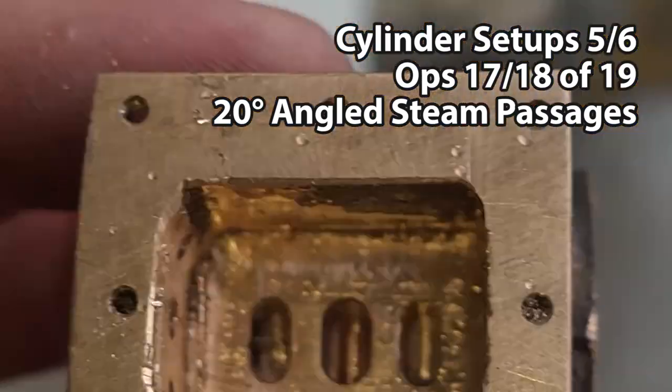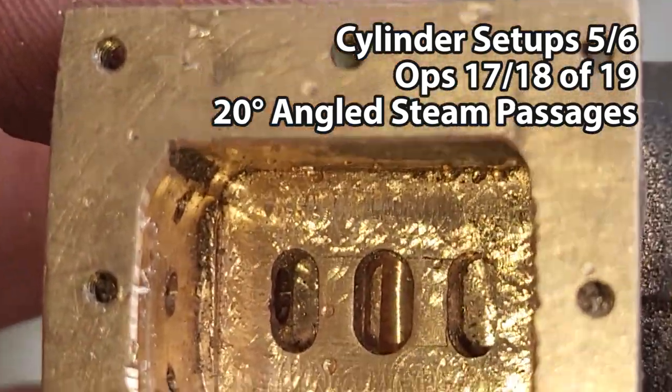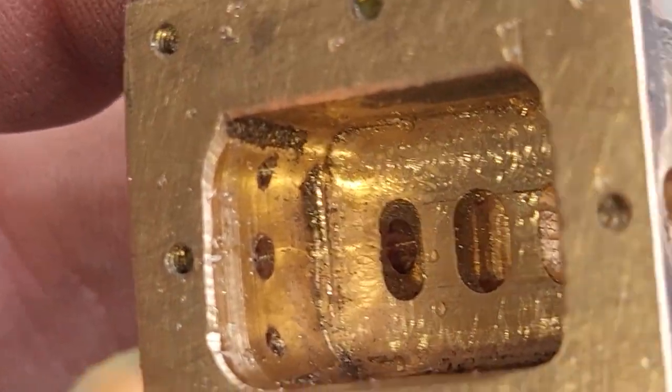Here we can see the holes have come through. They're both clear and in the middle of the face of the port there, so that's good. I'll take that.